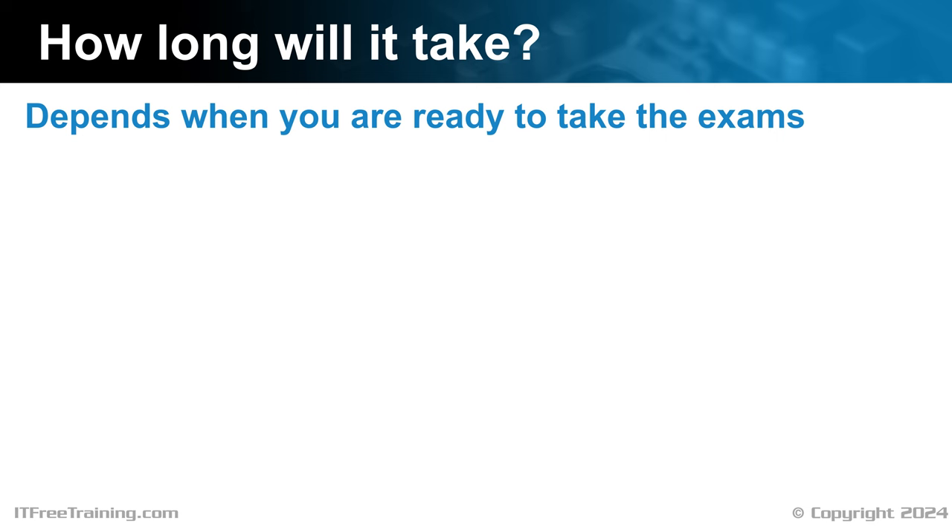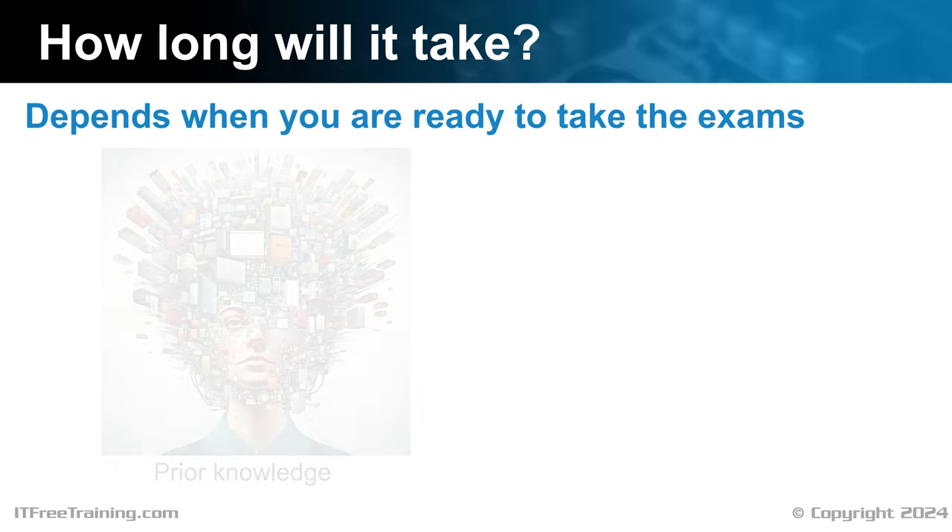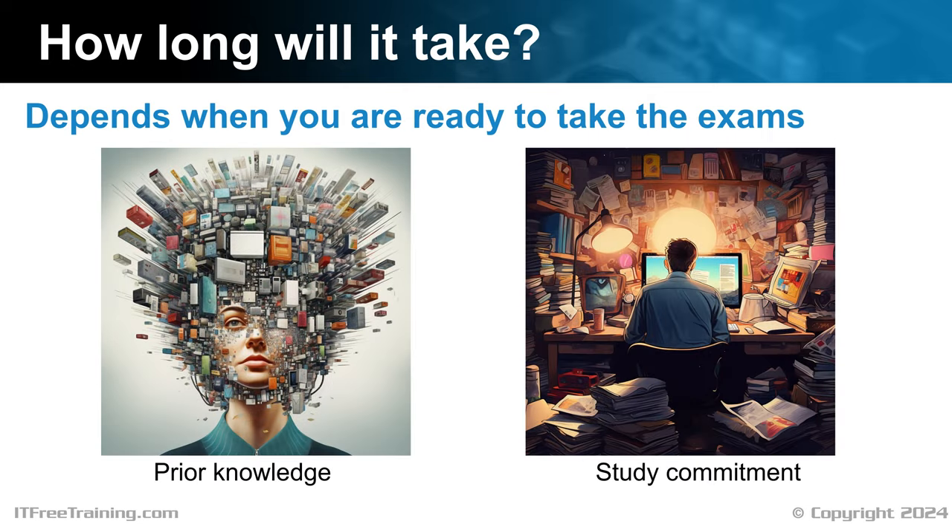Many people ask how long it will take. This comes down to when you are ready to sit the exams and varies from person to person. The biggest two factors are prior knowledge and study commitment. If you have previously obtained your A+ and you are just adding what is new to your knowledge, it should be a lot faster the second time around. How much time you spend studying and preparing will make a big difference. I will use dead time, such as traveling on public transport, to watch videos to increase my knowledge. The main thing is that once you start, keep consistently working on your preparation until you are ready to take the exam.